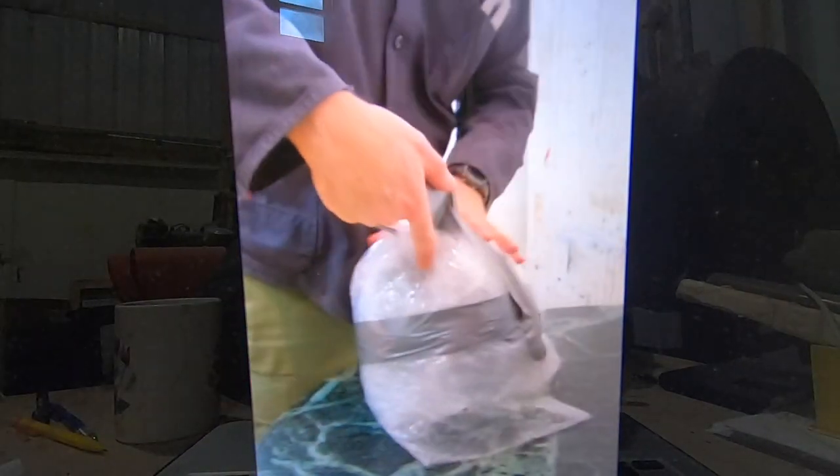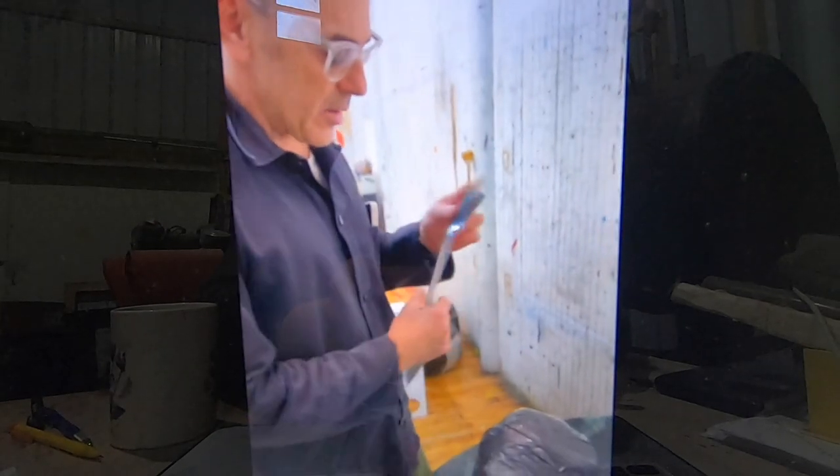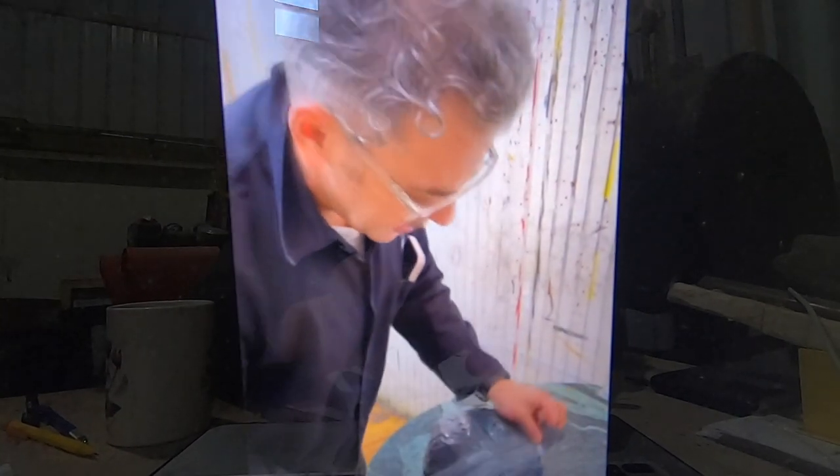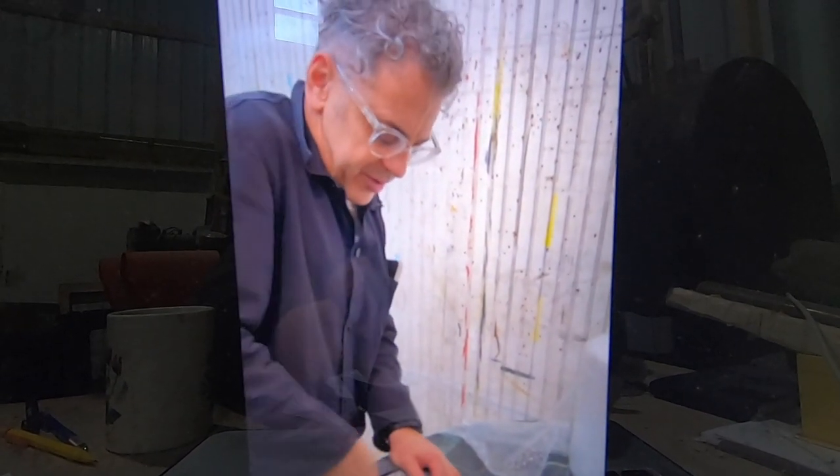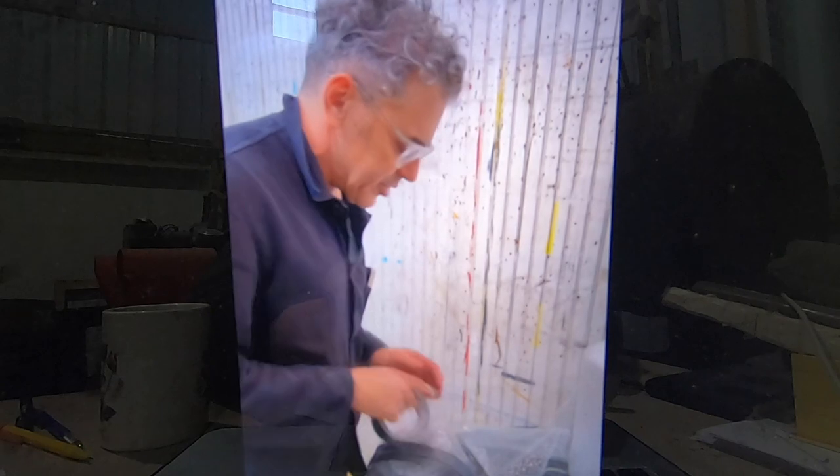Today we're making planets. I use these materials because they were what was lying around. I think it's important when you make yours to use what's around the house, utilizing things that are familiar with you. It's also important that you use materials that are close to you, which you have an emotional connection.